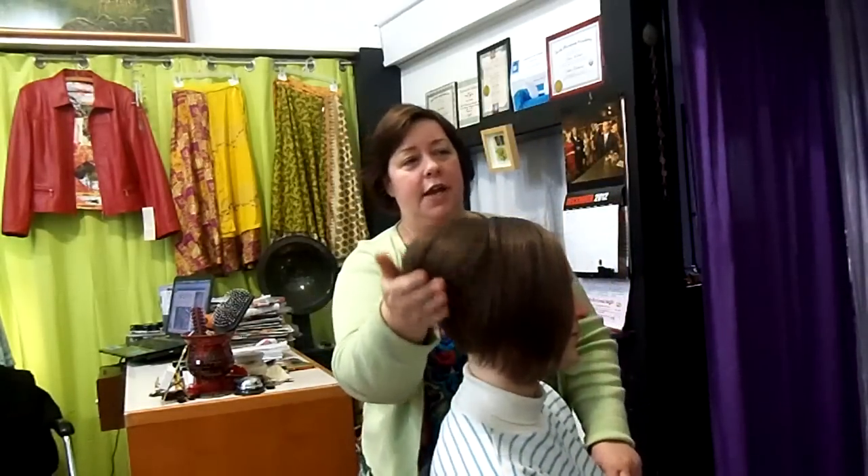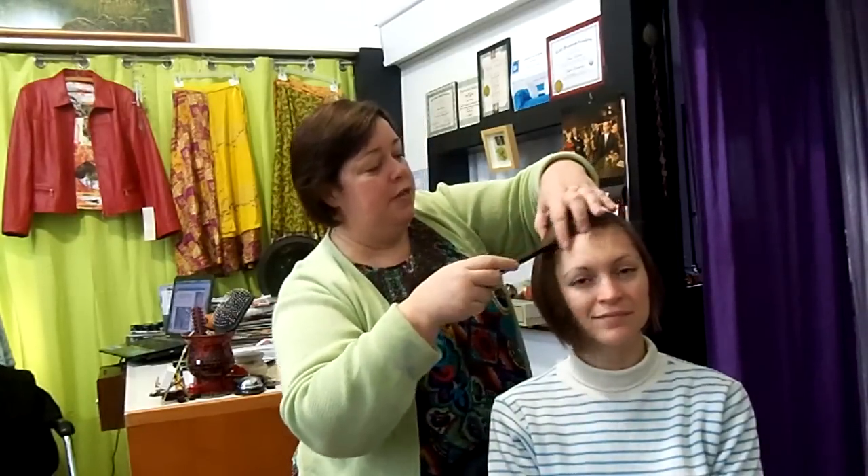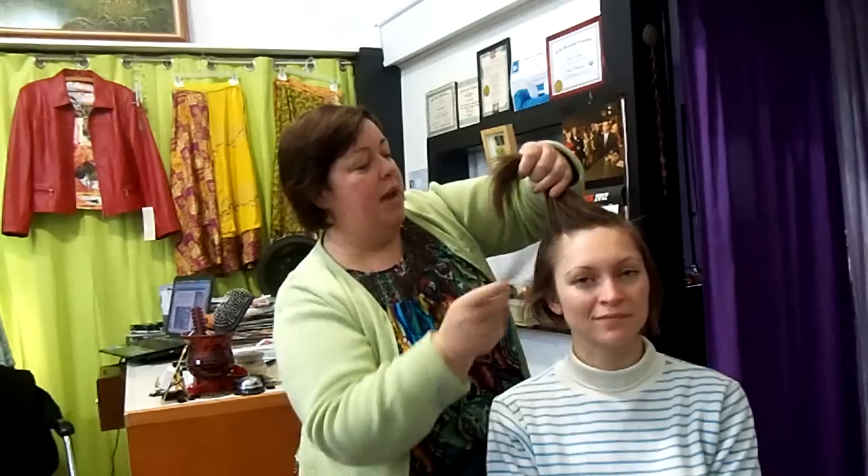I'm going to turn Connie around, and you can see she's got an angled bob, or it's called a swing bob, and we're going to work with that to create a style that almost is like an up-do. I'm going to start by sectioning off some hair at the front here, at the front and top, and I'm going to work these back into the design.